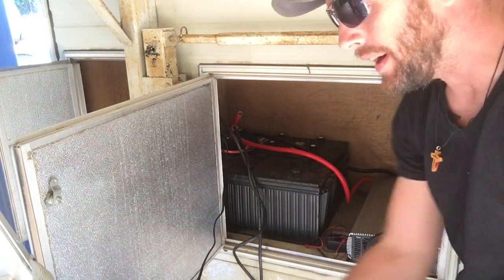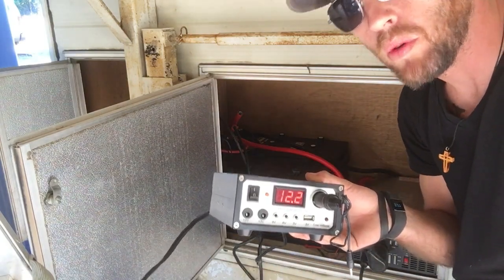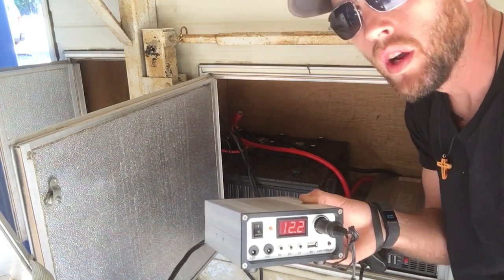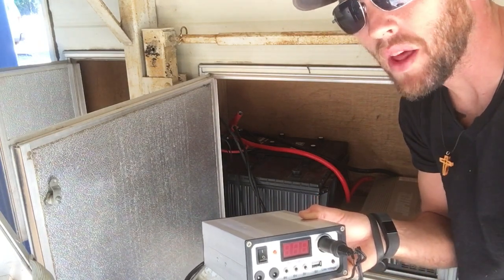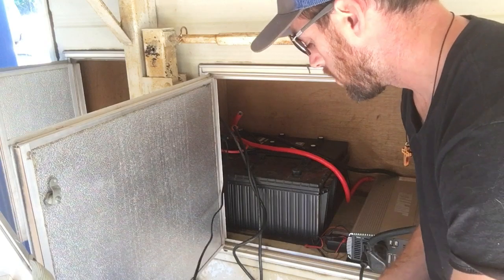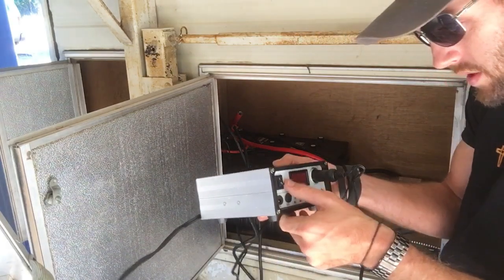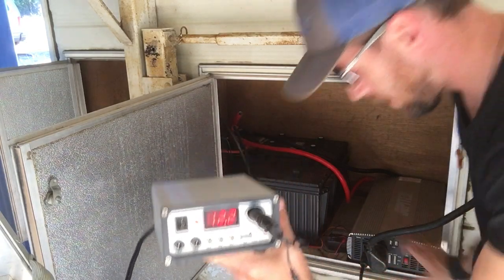Currently off of our batteries we're only putting out 12.2 volts — that's what they're rated for. What's optimal for your RV is usually right around 13 volts, just to keep your ACs and heaters going, so we're trying to bump that up a little bit. Right now I'm reading 12.2 volts with the battery charger off.